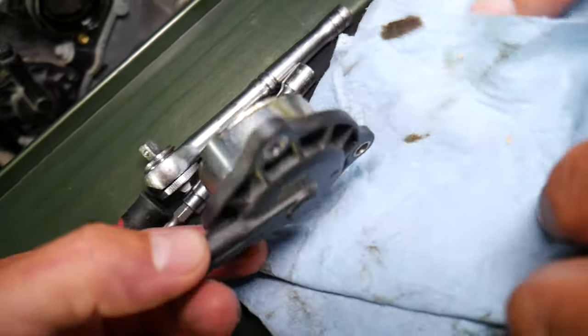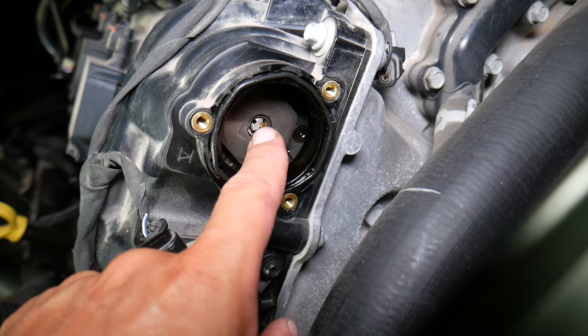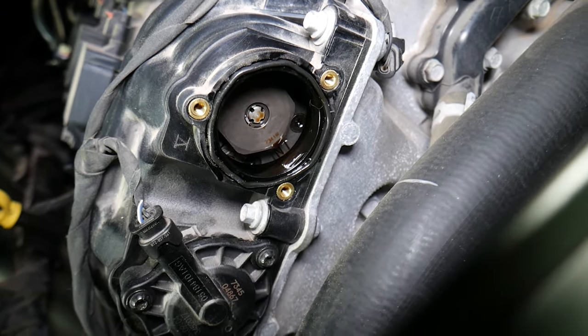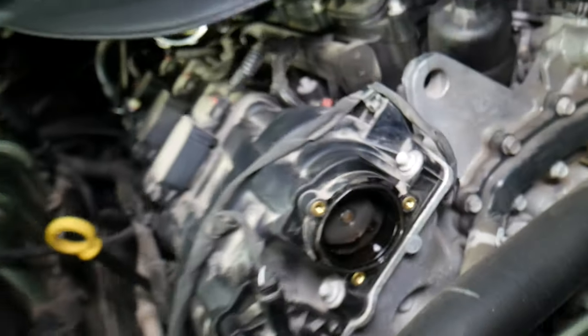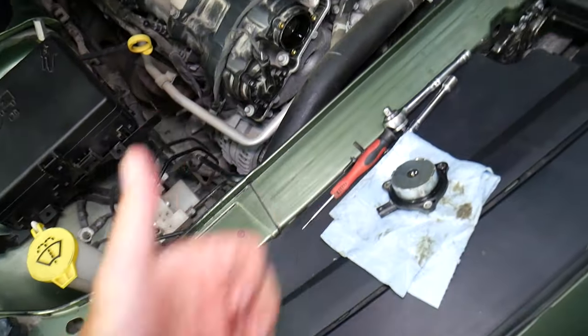That's the camshaft actuator. We will have a video on how to test it — you can see it pushes the variable gear on the inside. If you still have problems, you may have issues with the variable camshaft sprocket, and we will have a video on how to replace it if you need help with that as well. Hopefully the video will be helpful — thank you for watching, see you next time.